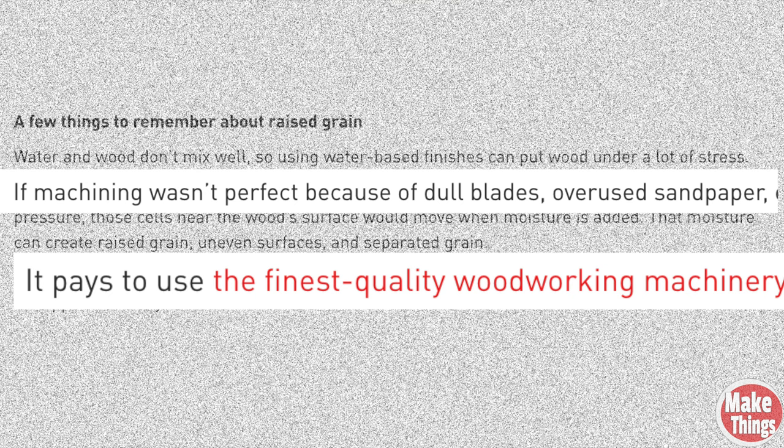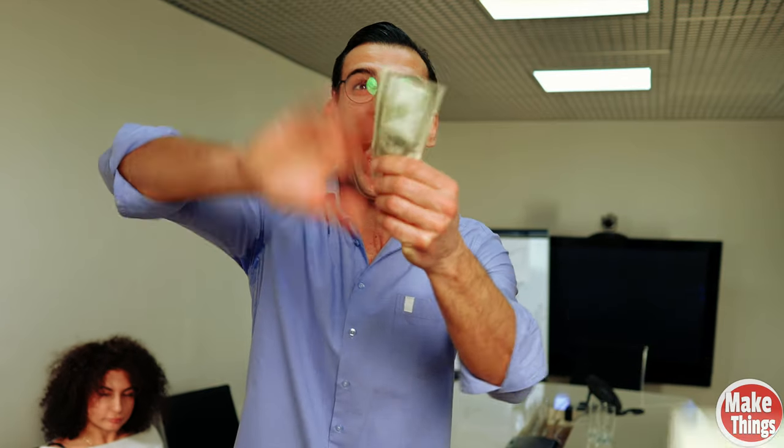That leaves us with how do we prevent this. My favorite solution was by a manufacturer that recommended you always buy the best cutting tools and the sharpest blades — a fantastic market strategy cooked up by some bean counter, but not completely accurate. While yes, you want the sharpest blades you can have, having the sharpest blades doesn't prevent this problem, nor does having the most expensive machine.